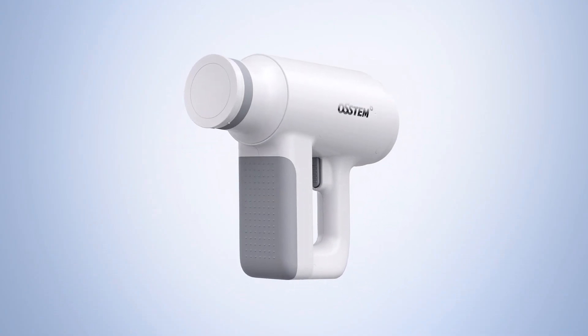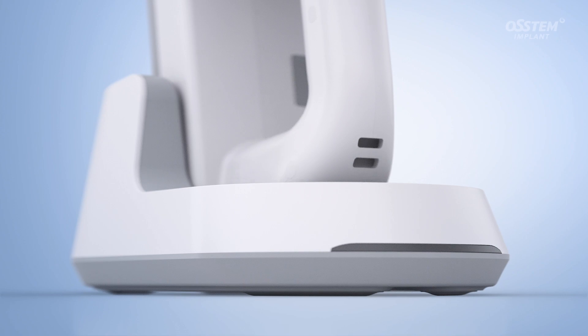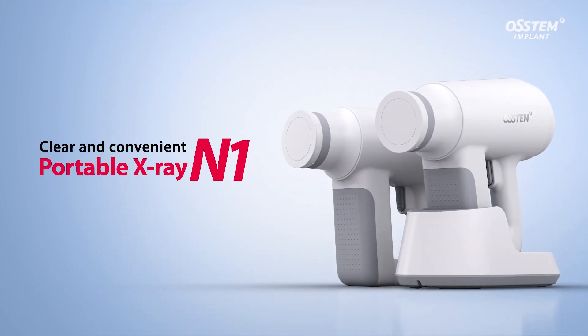Introducing the N1 portable x-ray, delivering high-quality imaging while being extremely easy and simple to use.